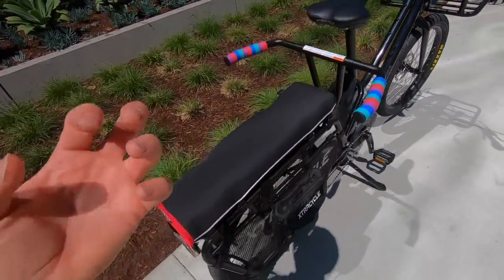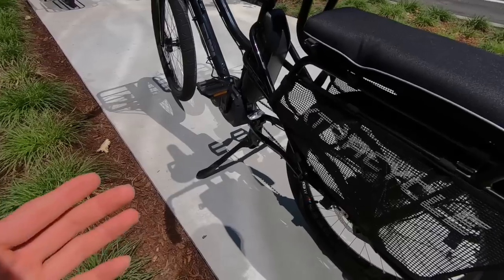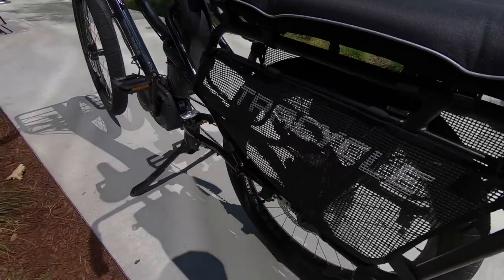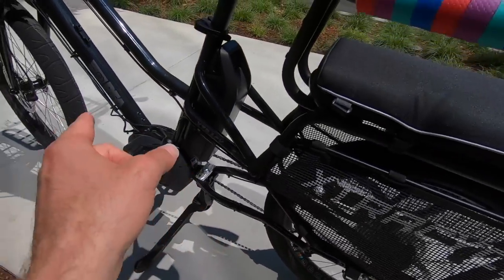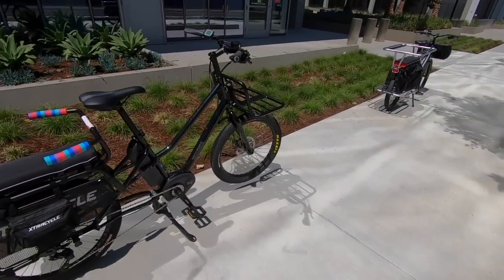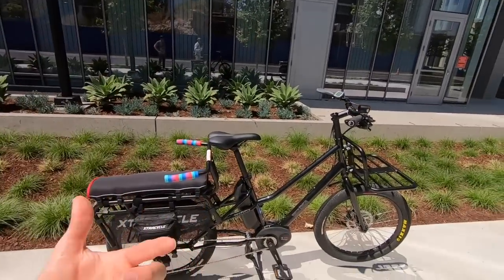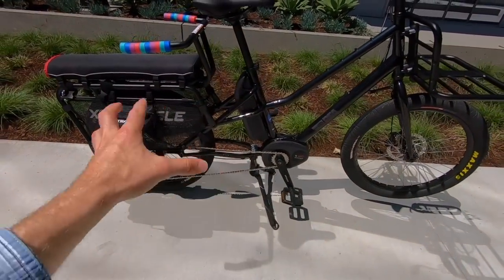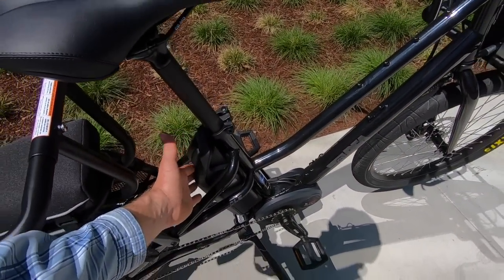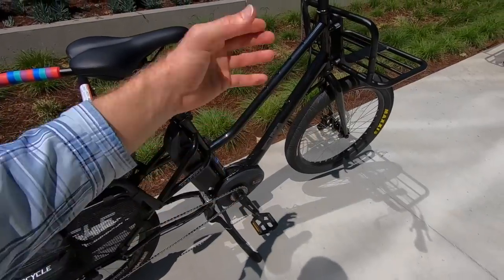The smaller sprocket up here spins two and a half times for every crank arm revolution — that's how the Bosch Performance Line motors work. There's a little extra drag if you're pedaling unassisted due to the gearing reduction, but it makes the motor extremely fast, efficient, and powerful. It's very zippy and responsive, and it's smart. The motor reads pedal cadence and pedal torque — three different signals over a thousand times per second, including shift detection.